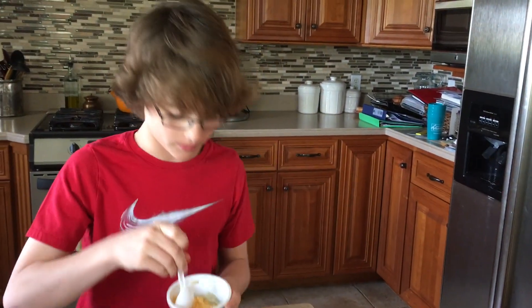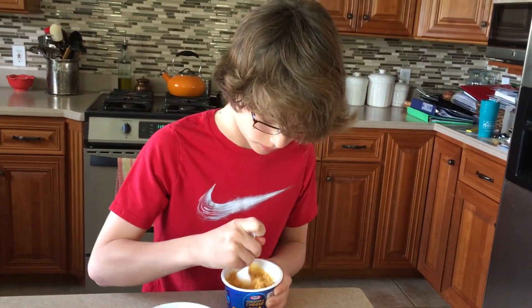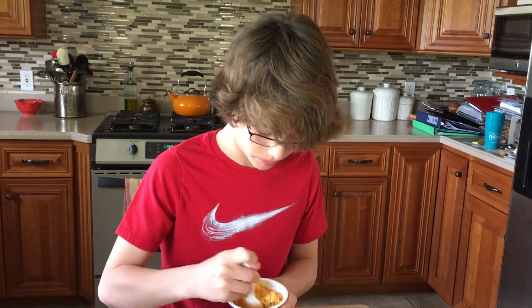You're going to want to start mixing. This smells amazing. Now when you're done mixing it, you're going to have those extra Doritos you left over that you didn't crush. And here's the final product.